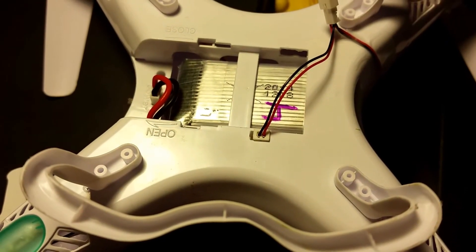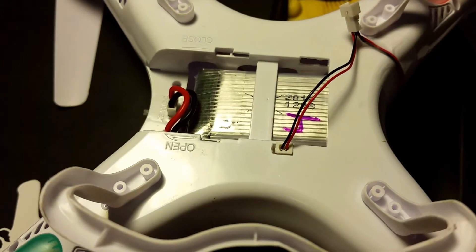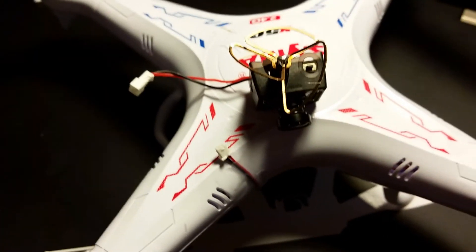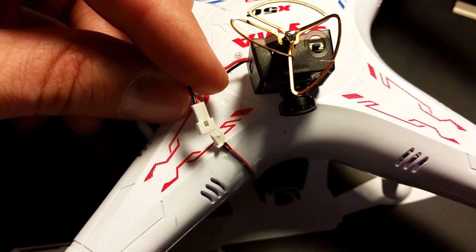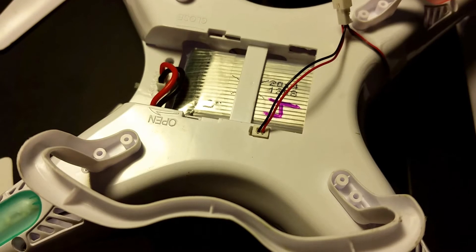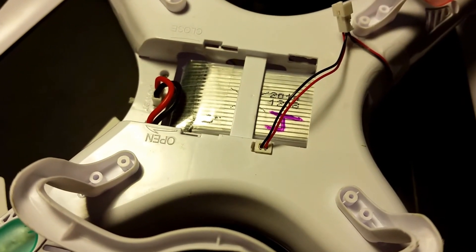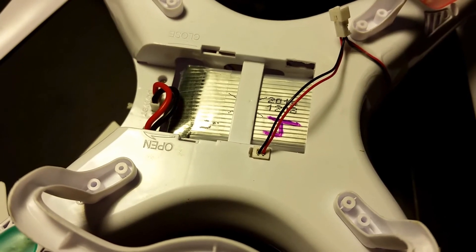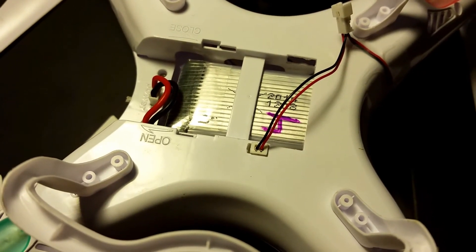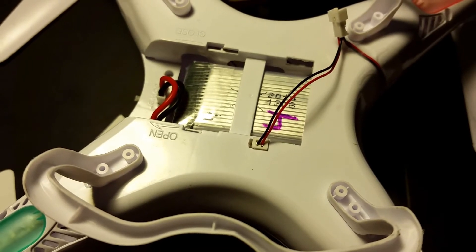With the Y power cable plugged into the Syma outlet where the stock battery normally connects, go ahead and plug in the power connector for the Spectrum FPV camera on the other side of the Y cable. I want to re-stress that you need to plug this cable in correctly. I'm not sure what would happen if you connected the positive lead to the negative — it might do nothing, or it may instantly destroy the hardware. So please don't try it.